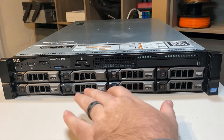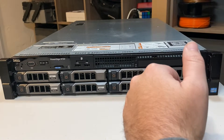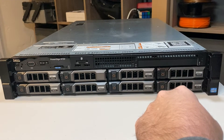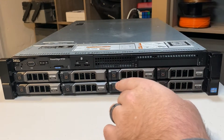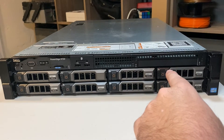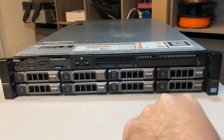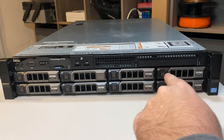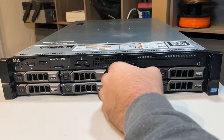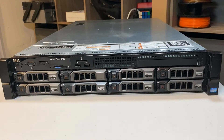This is the R720 model, so you're going to have eight drives — that's the max for the three-and-a-half inch configuration. This also comes in another form where you can get up to 16 two-and-a-half inch drives. The R720 XD model looks a little different on the front — on the XD model you do not get a DVD ROM bay. We are going to be putting an SSD in here for the boot, and there'll be a separate video for that. You have your standard caddies and we'll be putting some drives in here in a little bit.